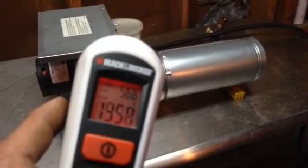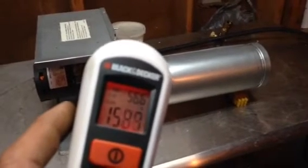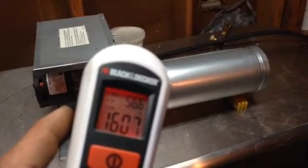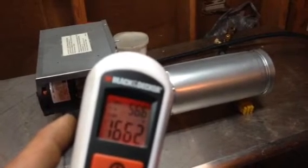I'm really impressed. This little heater is really doing a good job. 150, 160 — it'll keep climbing up to 170.